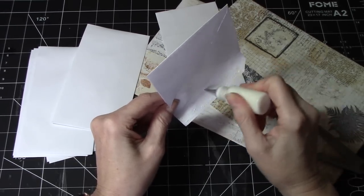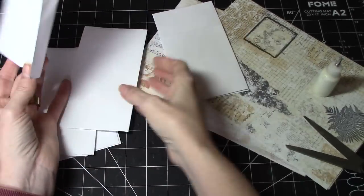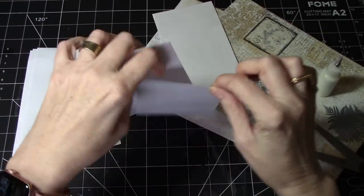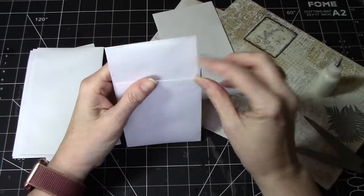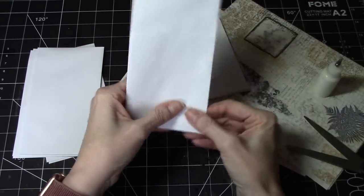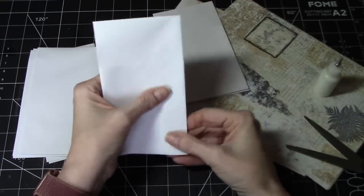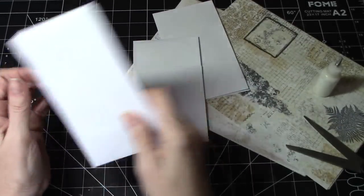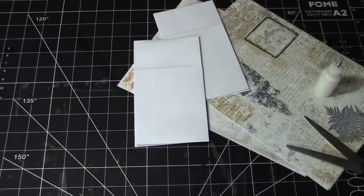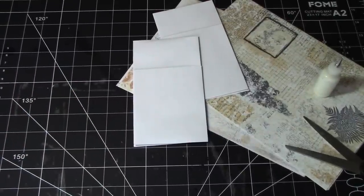I love playing with envelopes — they're just easy to work with. And if you have some that are used envelopes, that's even better. I don't get a lot of mail anymore; I typically do most of my accounting online. Sorry, I just dropped a couple of flowers — they keep dropping. All right, so we have these.